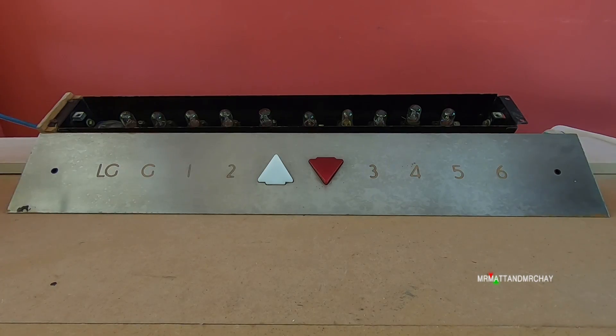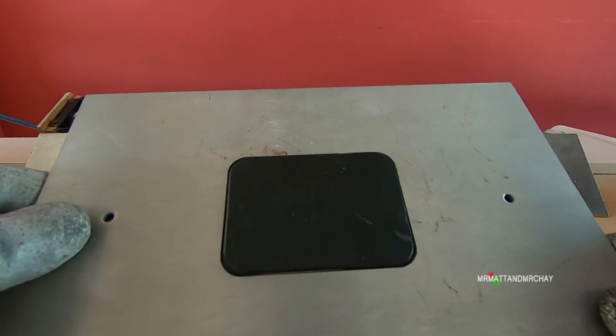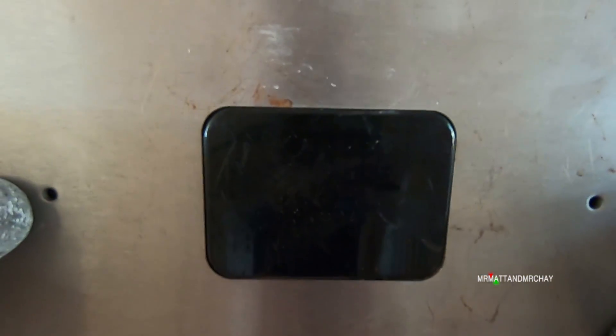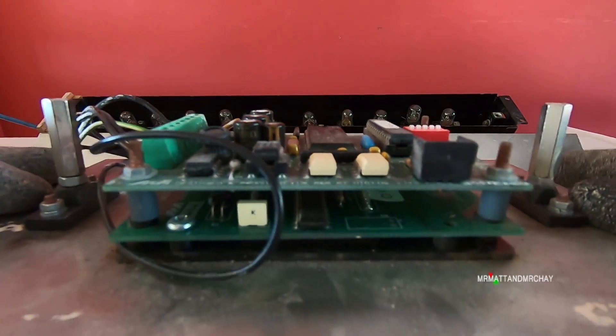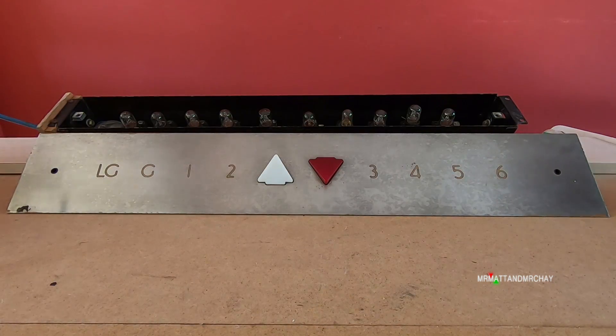So nowadays all that would be done via an LED dot matrix display, which is not anywhere near as exciting as looking at one of these old express panels.